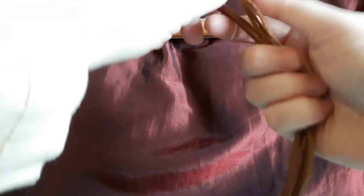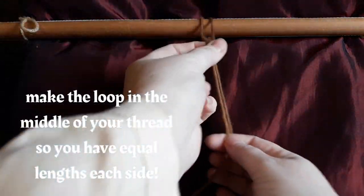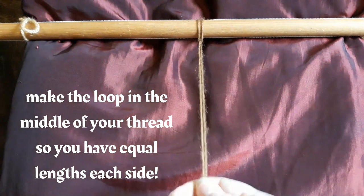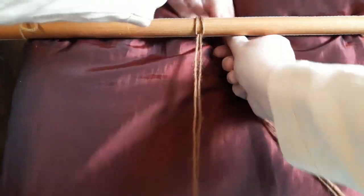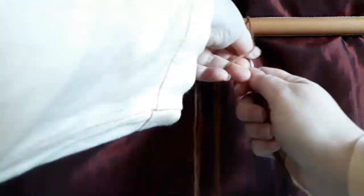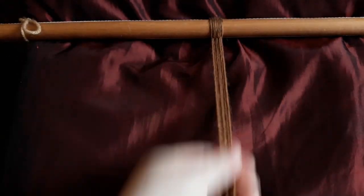We're now ready to fix our threads to begin our braid. I'm going to show you three different ways that you can do this. If you've got a lovely fixed point like I have here on my tapestry frame, absolutely no problem — simply make a loop and pull it through. That gives you a really nice steady place to start your braid.